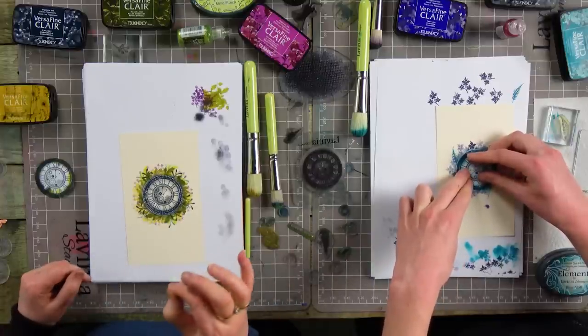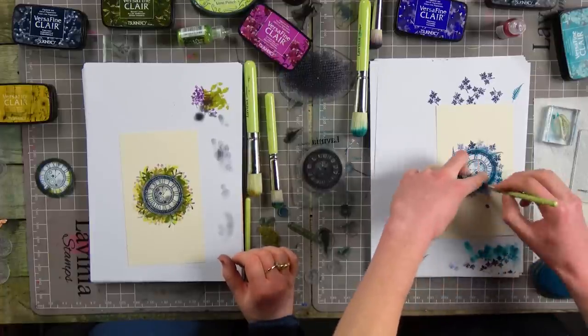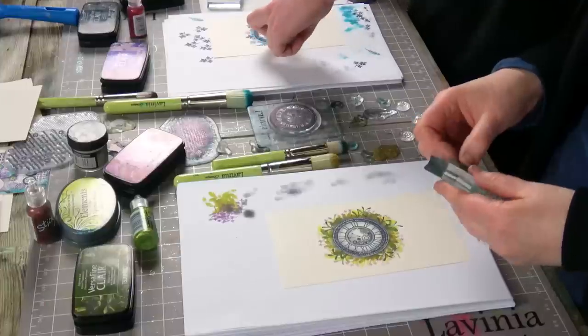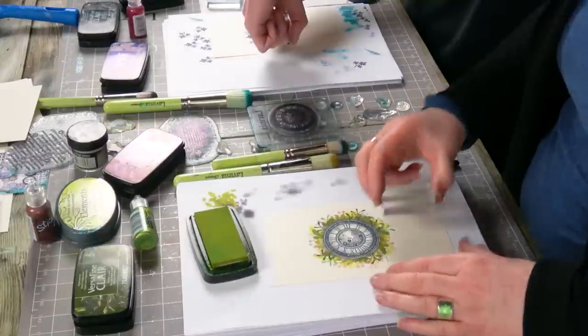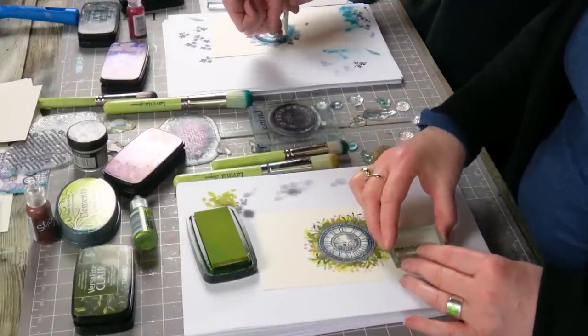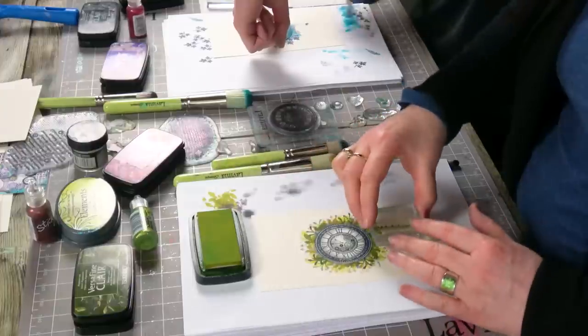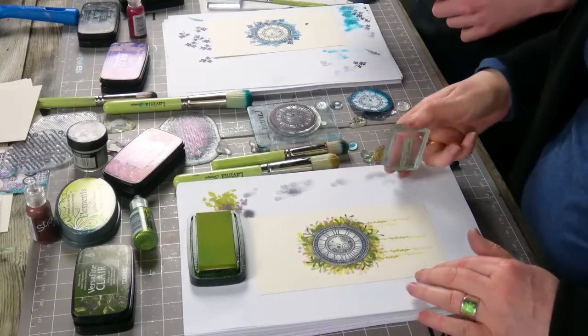It is strange — the difference how each stencil brush is so different to each one. You can concentrate on much smaller areas, can't you? It's not until you're faced with something that you think, I could really do with a finer stencil brush. And I think that's why we brought them out in the end — you kept finding yourself in that situation. So I'm going to put a little bit of foliage hanging down now as well.